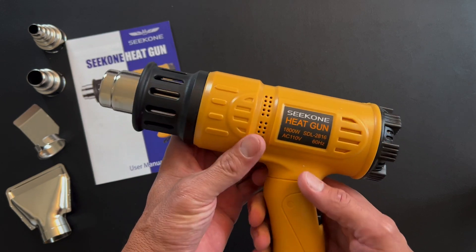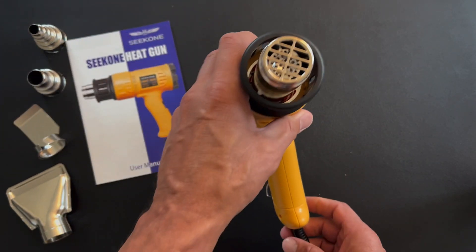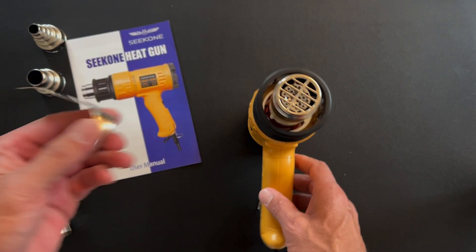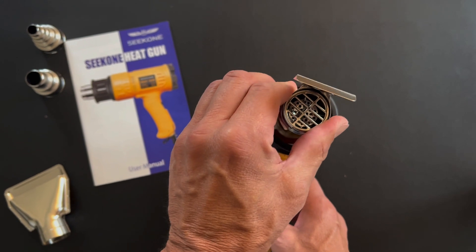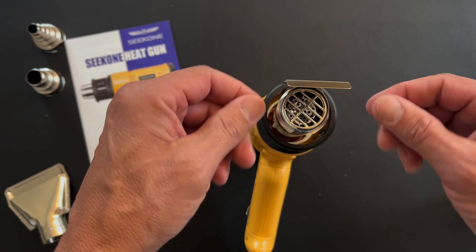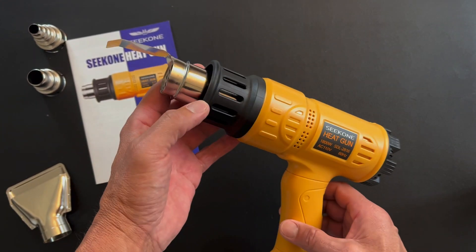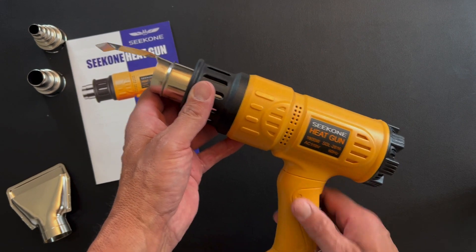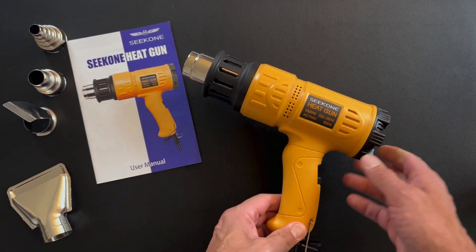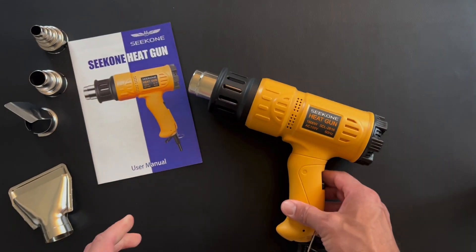Something I really liked about this model is that right here at the end it has a stand, and that allows me to use it standing just like this. What I'll be doing quite a bit is taking wire, and once I've crimped it, heating it up and shrink wrapping it. I really like this gun, looking forward to using it, and I like all the attachments as well — from the degrees I need, it's going to work out great.